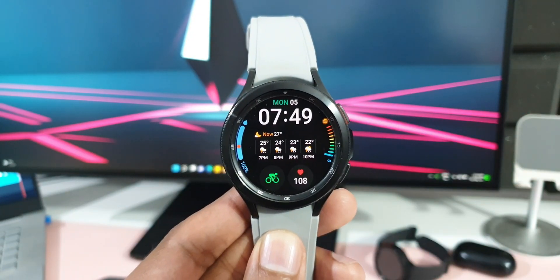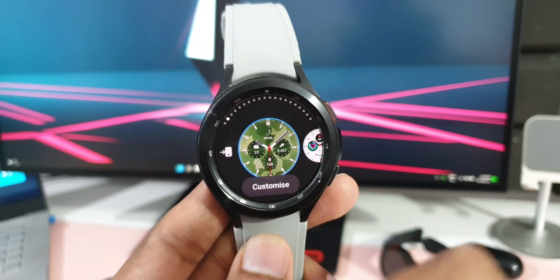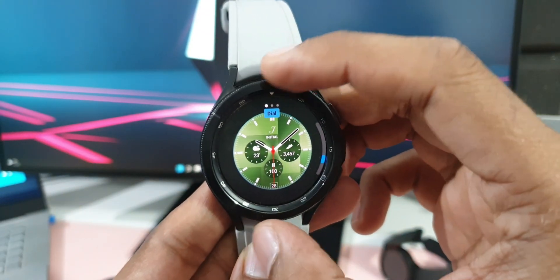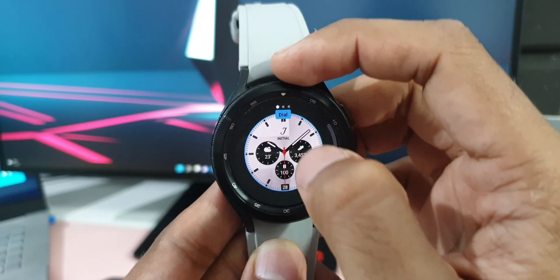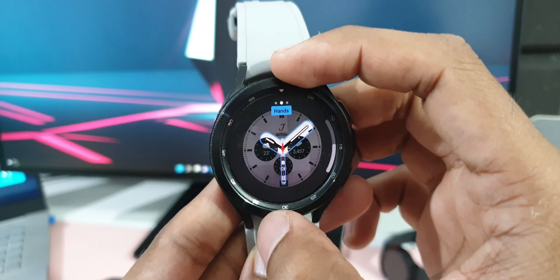We can also further customize existing watch faces. For example, if I tap on Customize on this particular watch face, we get more styles and customizable options including added dials, indexes, characters, color, complications, clock type, and more. That's what we have in the watch face section.